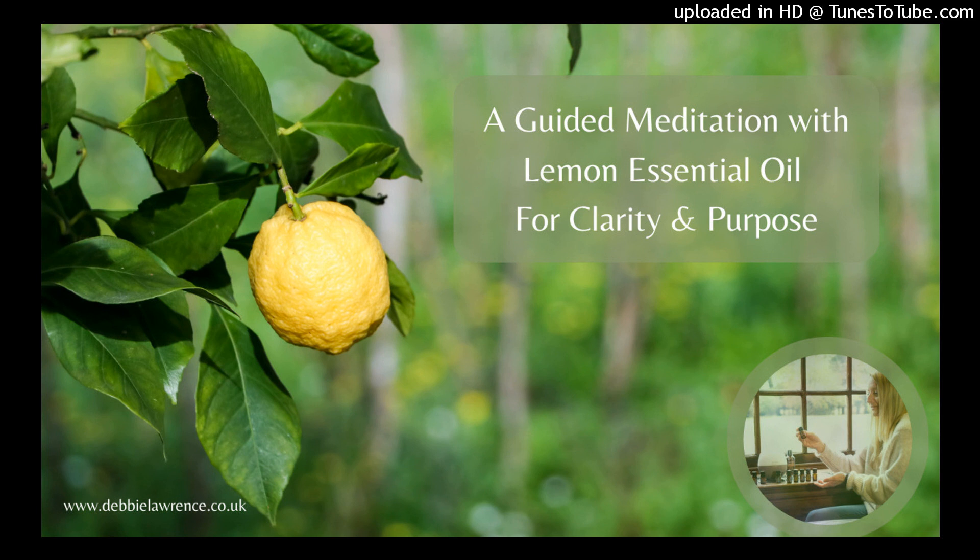With each breath, sense any fears or insecurities. Feel the lemony fragrance instilling unwavering confidence within you. Like the sturdy trunk of a lemon tree, you are strong, capable, and self-assured.